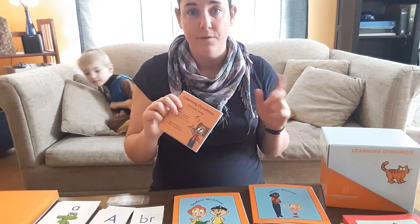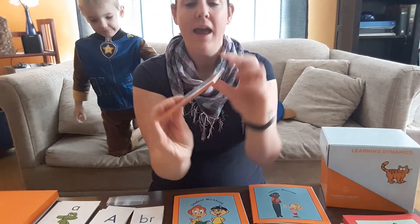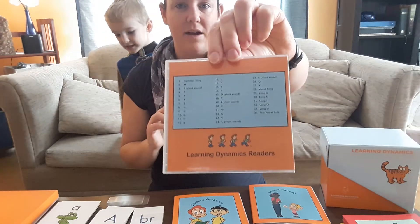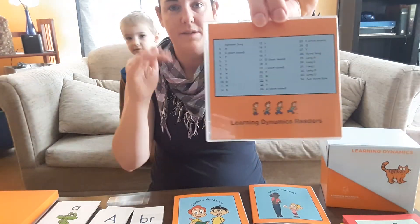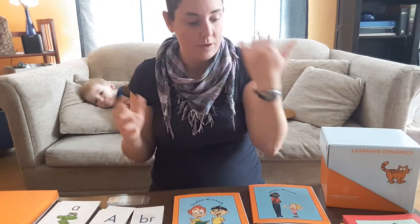There are songs available for download on their website, fourweekstoread.com, but you also get a copy of the CD. You can see that it's not in alphabetical order — it follows the order that they recommend, making sure your child learns in that sequence.